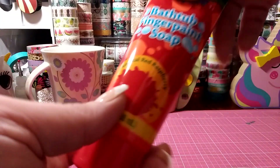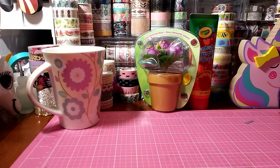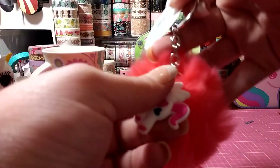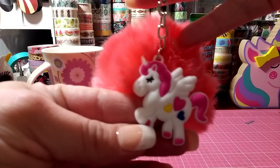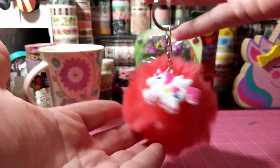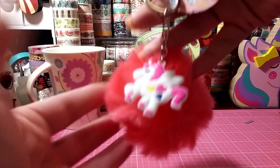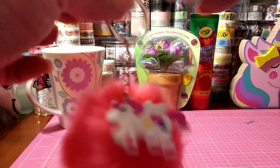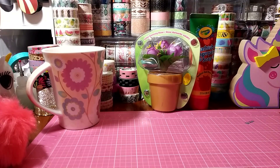I bought three of these — I got the pink one, purple, and I think maybe a black one. They have a little unicorn tag or charm on them. How cute are those for a dollar? These look cute for back to school too, just kind of dangling from a book bag.